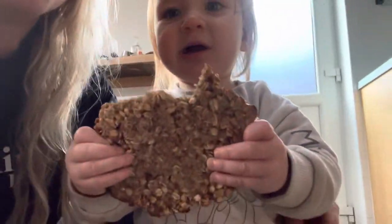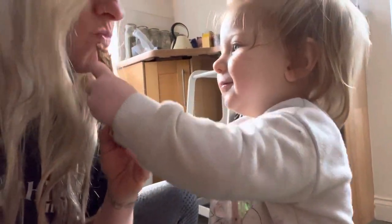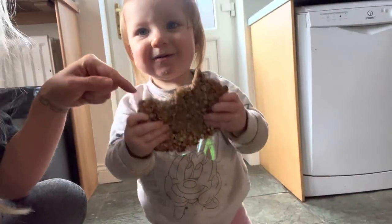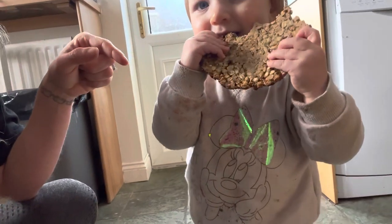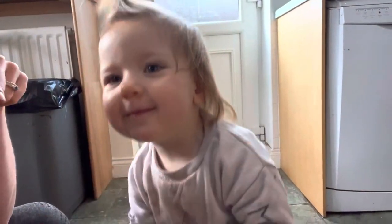I wanted to show you our gigantic cookie — it is huge. That is really delicious. Super simple, fast breakfast on the go. And Romy seems to be thoroughly enjoying it — I think she's storing it in there like a little hamster.